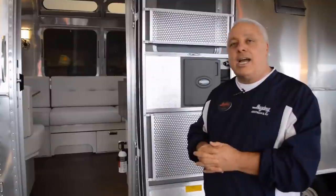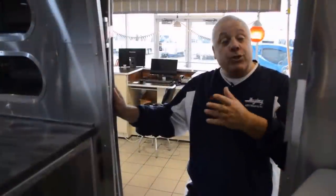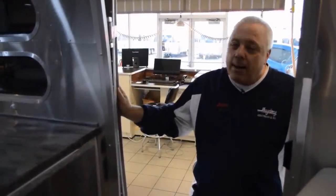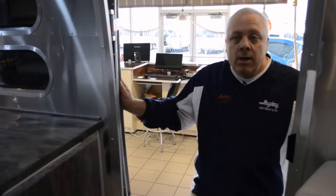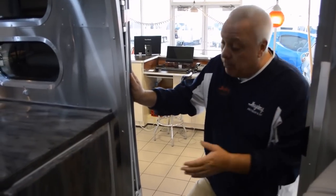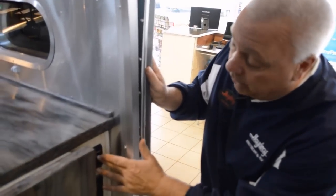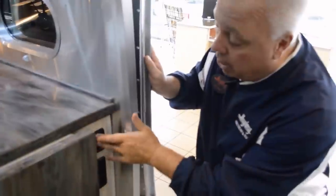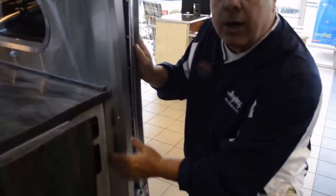So let's check out probably what's most exciting — the interior of the International Serenity. As you enter the Serenity, what really catches you is all the decor. Yes, it is elegant design, but what I love is everything is at your fingertips. You have all of your lighting — the dimming and on-off switches for all of your exterior and interior lighting.